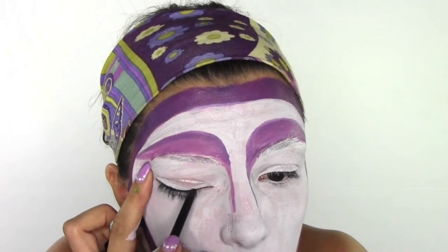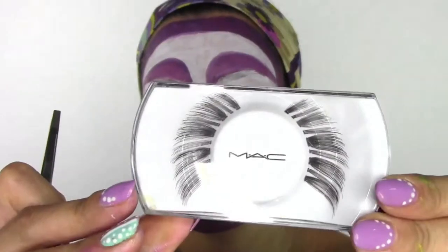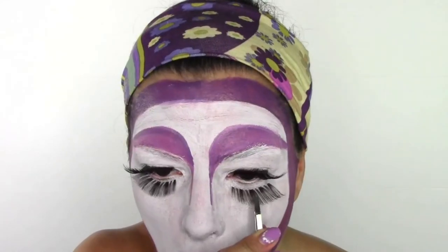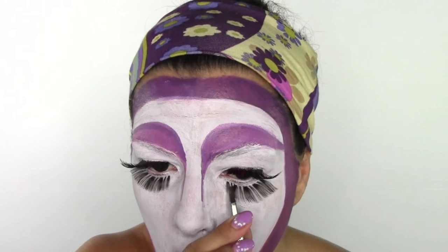In the inner waterline I'm gonna put a white pencil, and on the top near my lashes a black pencil. We're gonna stick some false lashes — Amazing Shine number 44 by Muck. I stuck the Amazing Shine lashes on the top of my eyes and the black ones at the bottom.